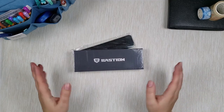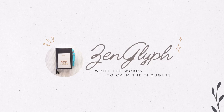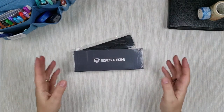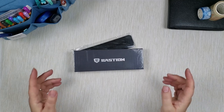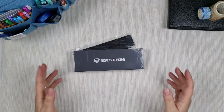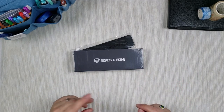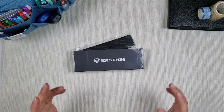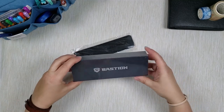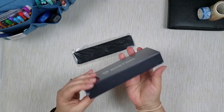I got a new pen from pen company Bastion — let's open it together. Recently Bastion reached out and asked if I would like to review one of their pens. They're well known for their ballpoint pens, but I asked them to send me a fountain pen that they also carry, because I know you guys like fountain pens, and that's what they did. So in the package I received I got this pen in a beautiful box.